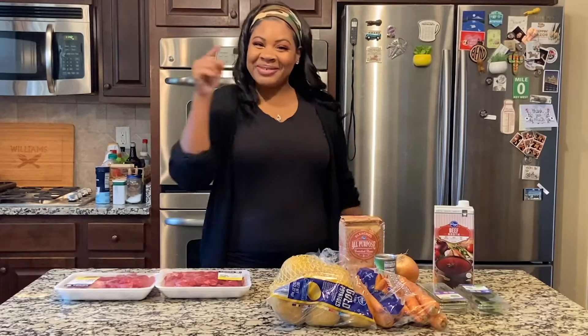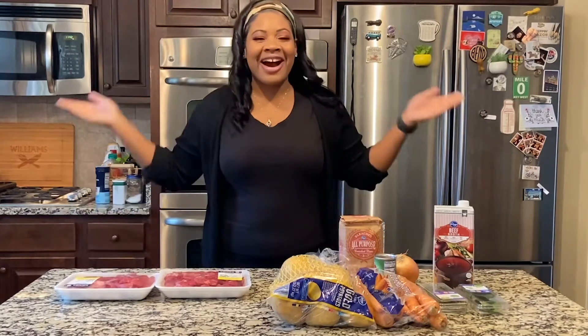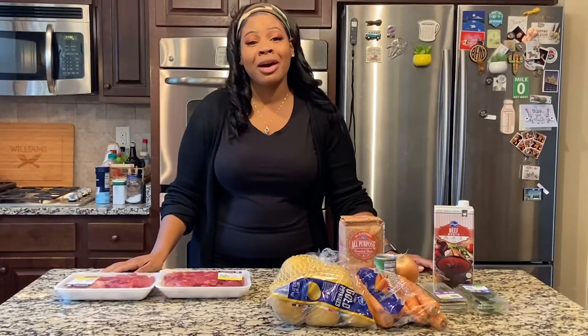Hey guys, welcome back to 'What Is She Cooking.' I know it's been a long time since I did a cooking video. You guys know I tried the vlogmas thing — I told y'all I didn't know how it was gonna go. I tried, I did good for like five days, but anyways we're back. I'm ready to give you guys some more food. I had people texting me like, 'What's going on? What is she cooking?' So anyways, we're gonna be doing something awesome today.